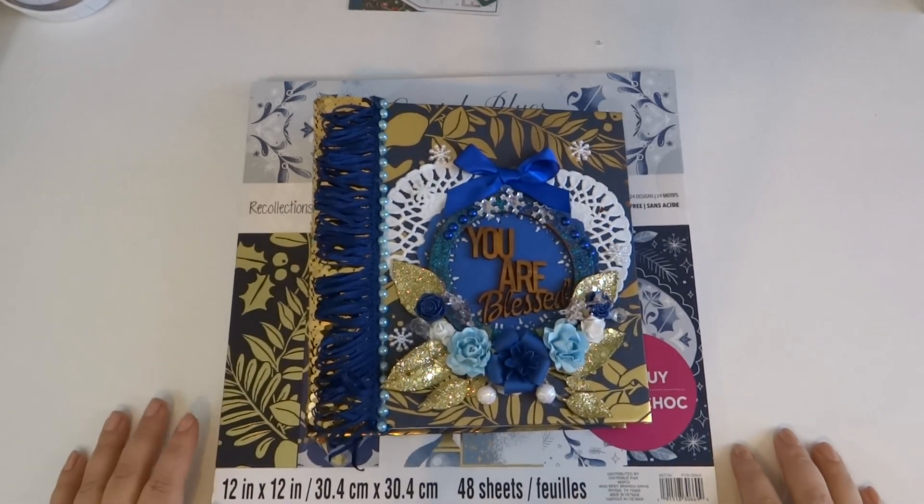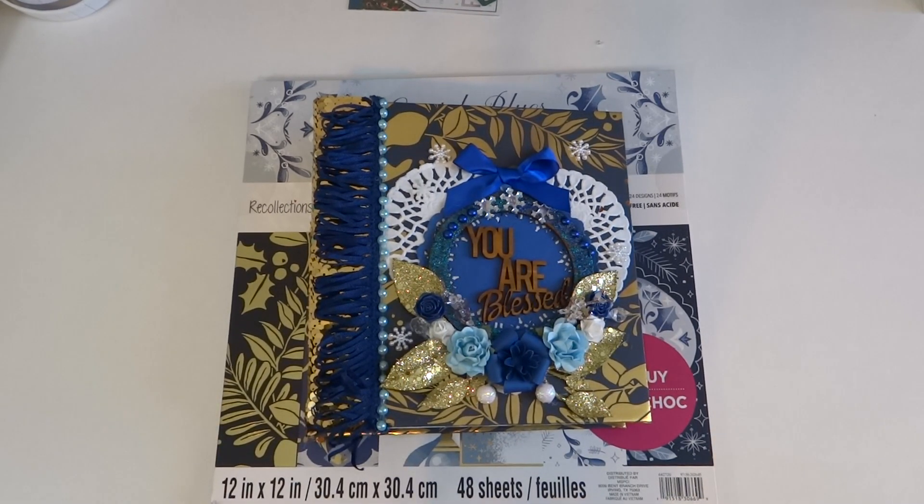Hi everyone! How's it going? I'm super excited. Me and my husband just recently bought our first house, so I'm super excited.